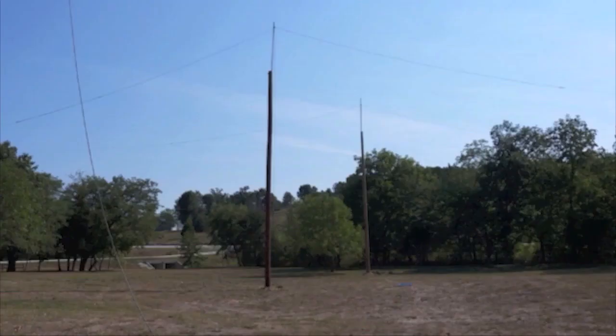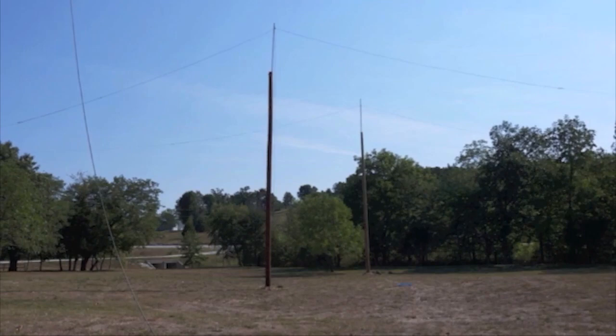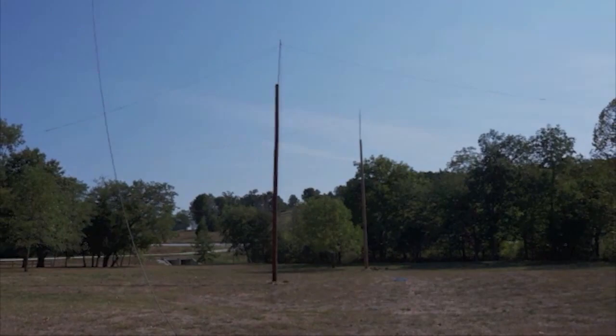As you can see from the video, this thing really works, and I would entice you to do it. 40 meters is so simple — only 33 feet apart and 33 feet high. All of this is on my QRZ page. Send me an email, give me a phone call, and worse comes to worst, I'll go pick up Gordo and we'll come put it up for you.